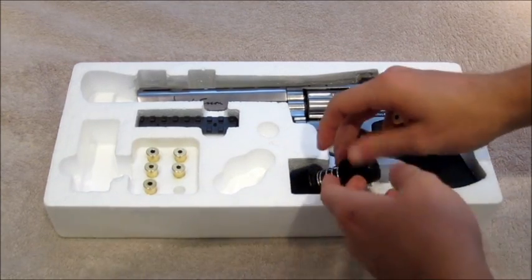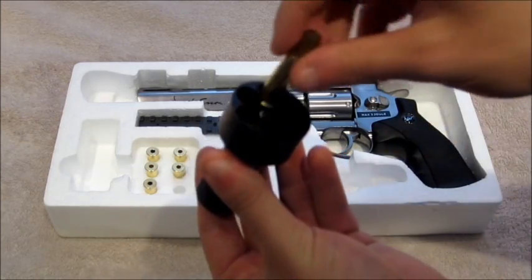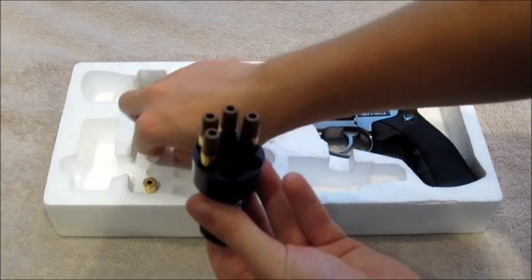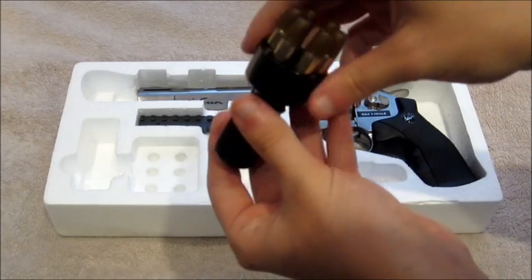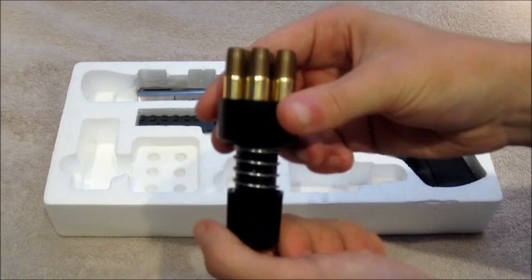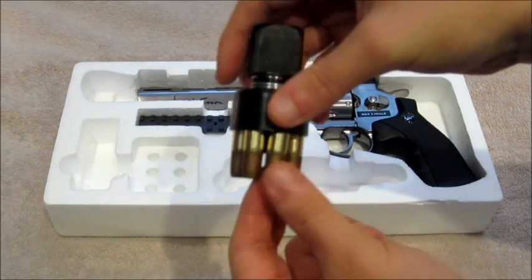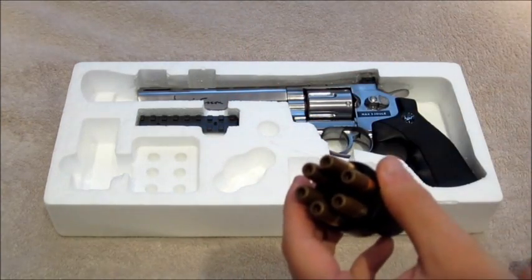Also supplied in the box is the speed loader — a really useful tool. To load it, you put the shells in and push it down and cock it until it clicks and locks in place. It's worth mentioning the speed loader is all plastic, so I'm not holding my hopes up that it lasts long. To lock the rounds in place, you push it in, twist until you hear a click, then load the pellets in individually before loading them into the chamber.